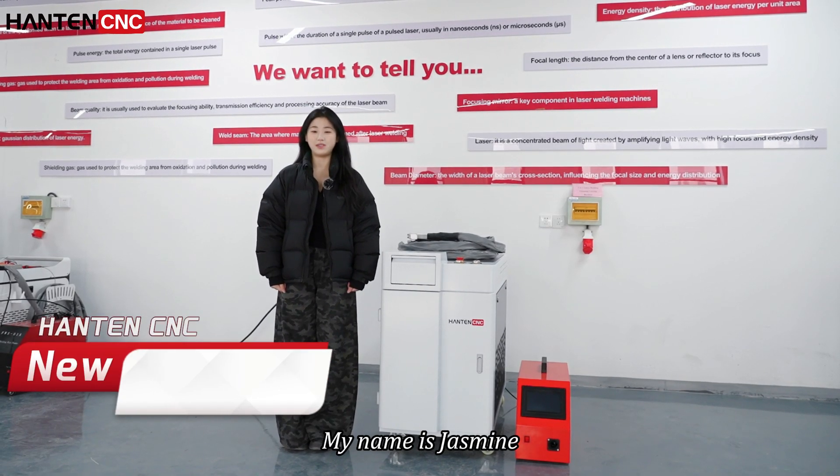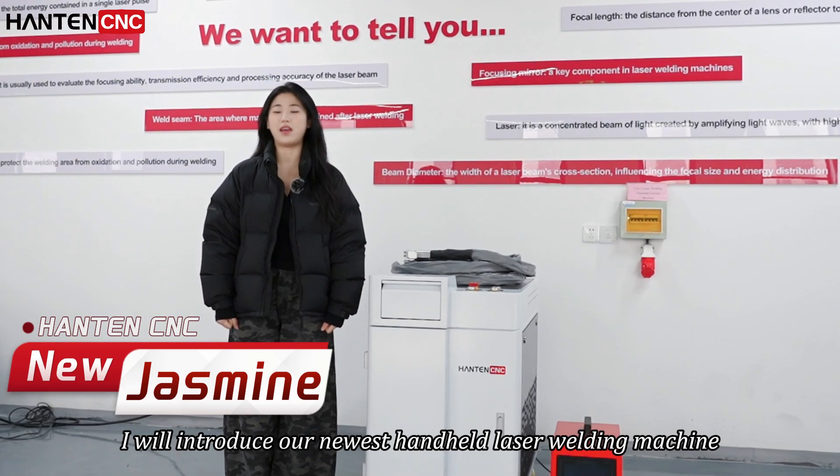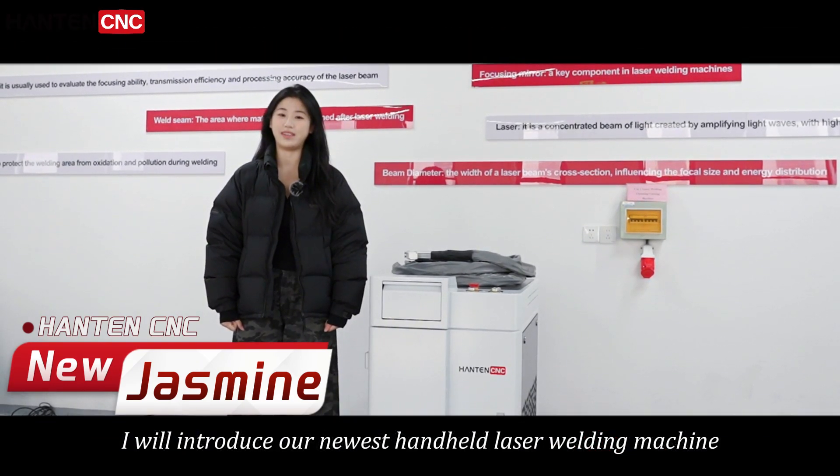Hi everyone, my name is Jasmine and in this video I will introduce our newest handheld laser welding machine.